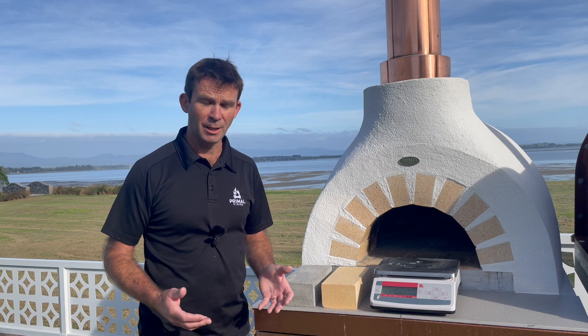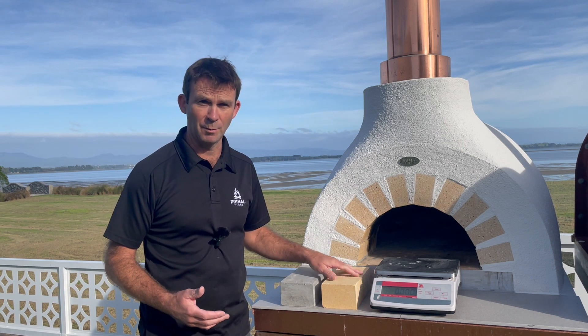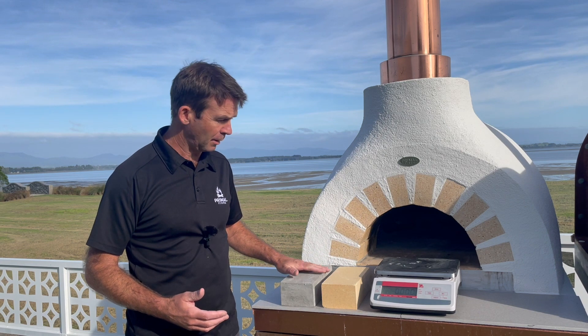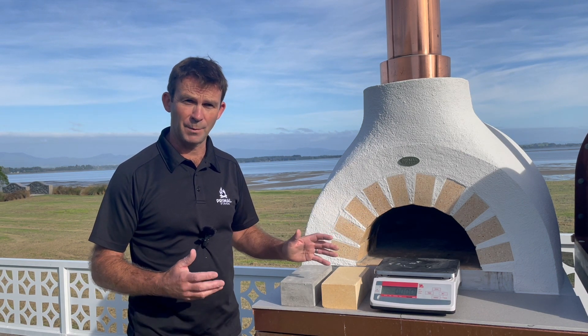We quite often get asked questions like how does it compare directly with a traditional brick that you might use in an oven. So what I've done is I've just made up a sample of the material out of a mould the same size as a brick, and I'm going to put them in the oven here and compare them, looking at different temperatures over a period of time.